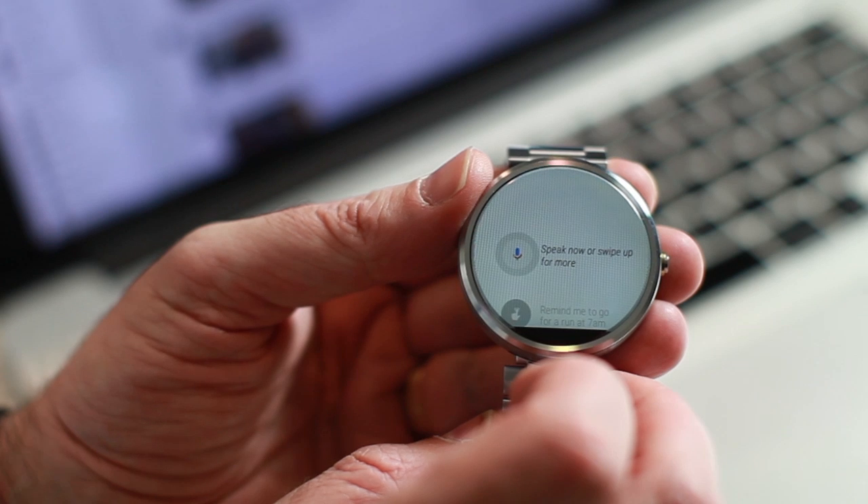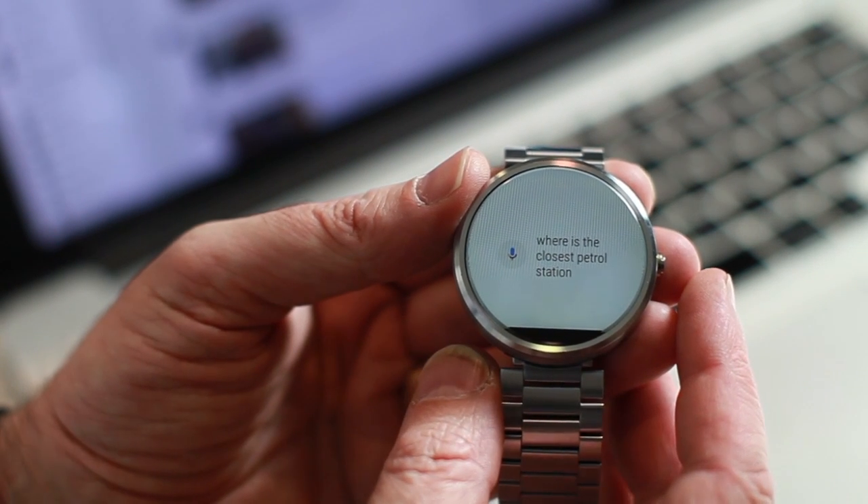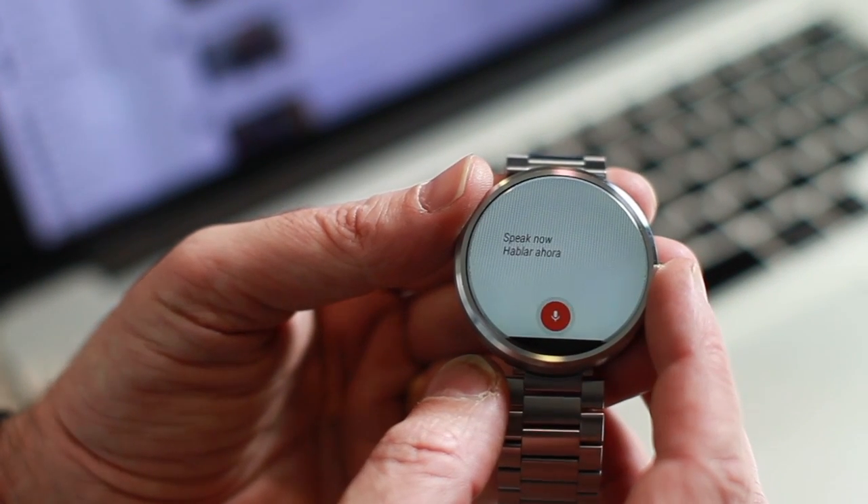You can access Google Now to talk to the watch and ask various questions. Information appears on your watch and you can then send it back to your phone. You can even use Google Translate from your wrist, which is really convenient when travelling.